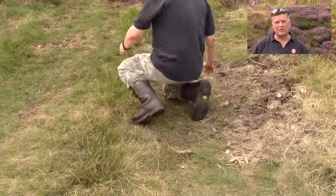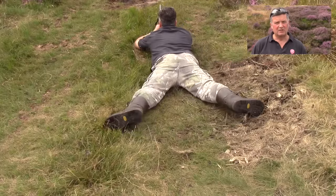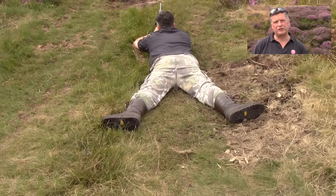Number four: correct leg position. My legs are going to be in a straight line, in line with my body. The insides of my feet are going to be flat to the floor, and my toes are going to be pointing outwards. There will be no rotation of the spine.